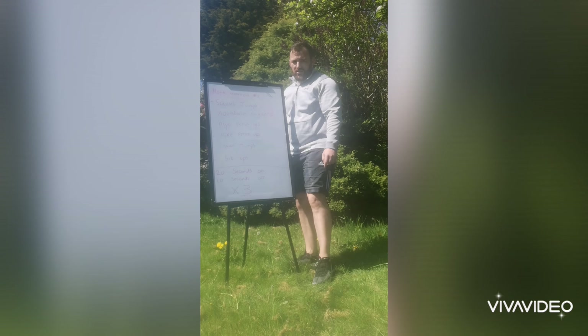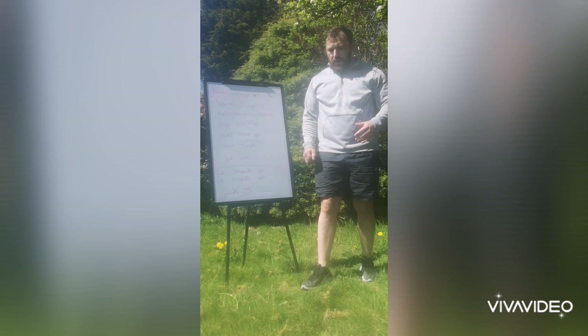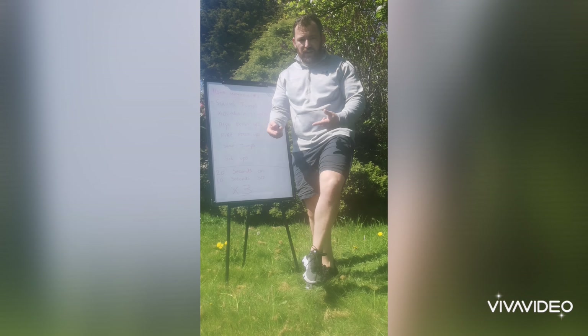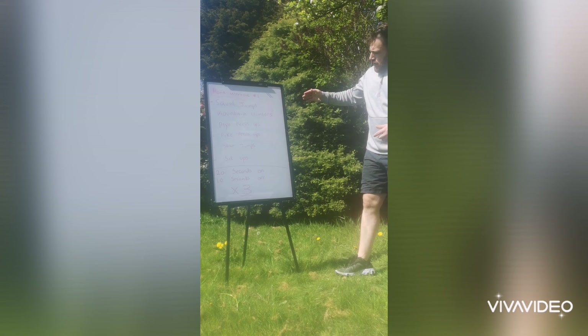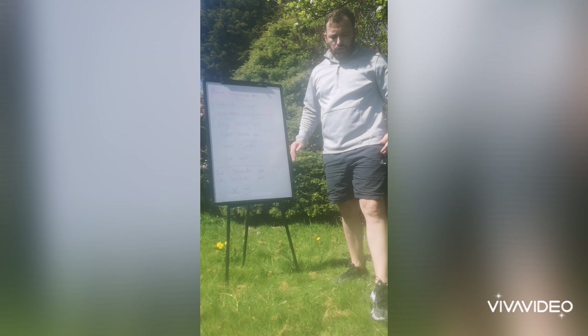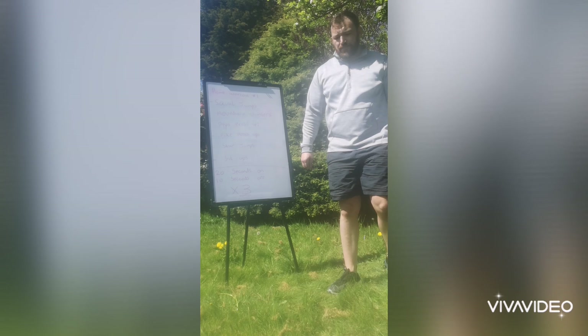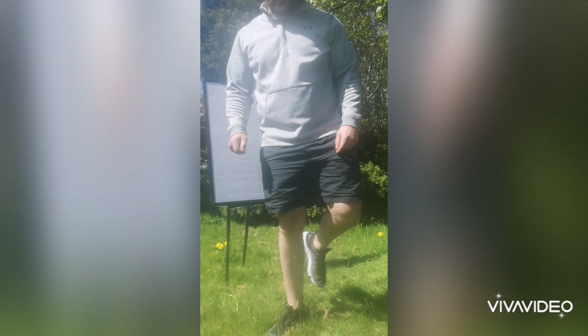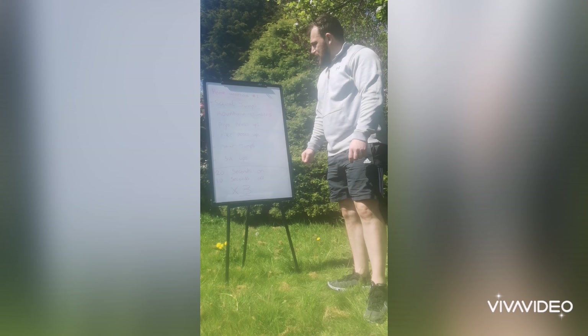The last one is sit-ups. If you struggle with your sit-ups, I recommend getting a bit of a weight — kettlebell, chair, anything — just hook your feet around it and get going. That's 6 workouts. Like I said, over 2 minutes and 50 seconds. You should be doing this in about 10 to 12 minutes altogether including your breaks. Let me know how you get on. Here we go.